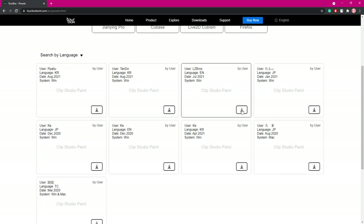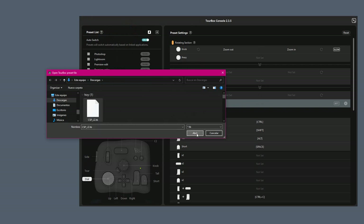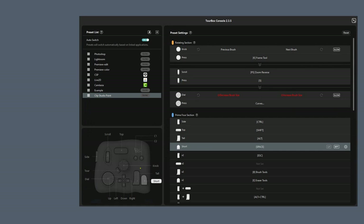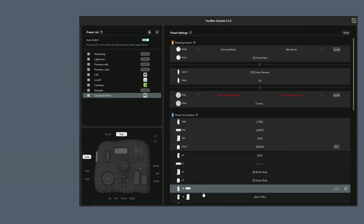To import any profiles, just download them, click on Import Preset, find the file, and give it a name. Then you can adjust some of the buttons to fit your workflow. That's what I did to save time when I first tried this device. You can have presets for several programs, and click on this button so it changes automatically whenever you switch from one software to the other. Then click where it says No Link to link it to that specific program, which should be open so it appears on this list.